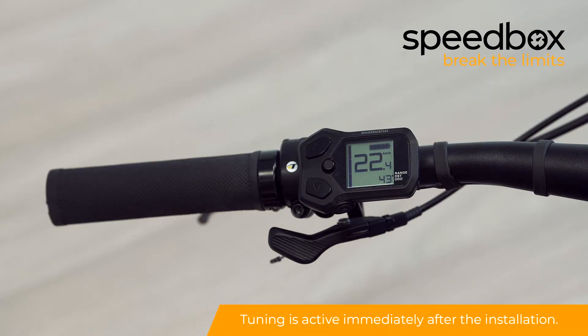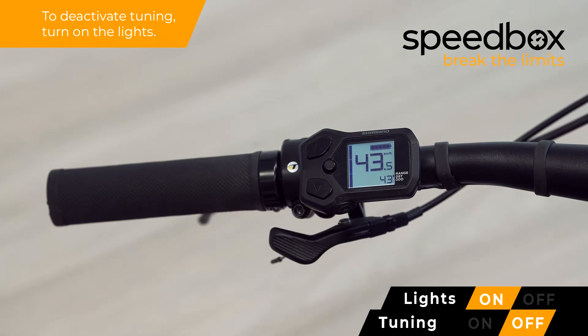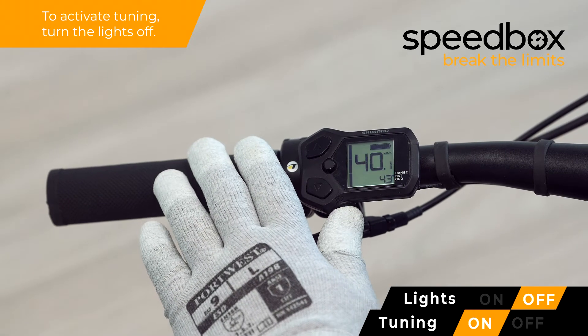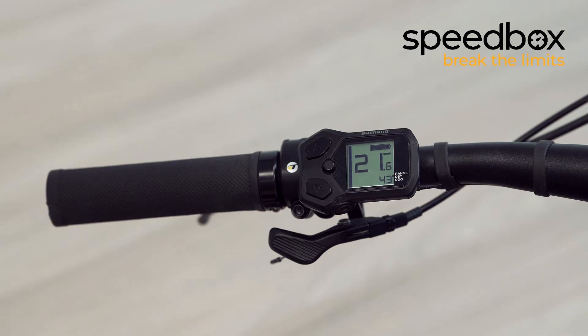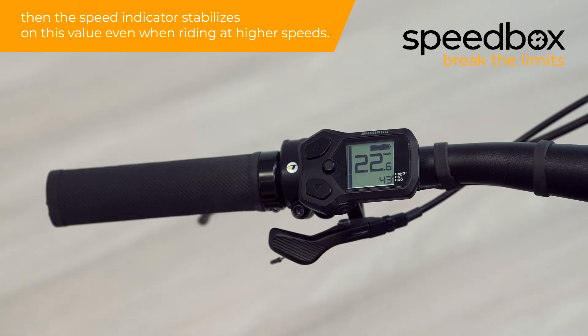Tuning is active immediately after the installation. To deactivate tuning, turn on the lights. To activate tuning, turn the lights off. The e-bike display shows a real speed up to approximately 23 km per hour, then the speed indicator stabilizes on this value even when riding at higher speeds.